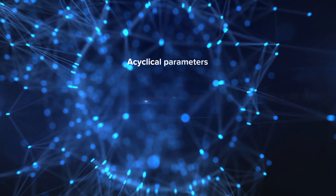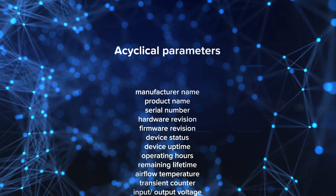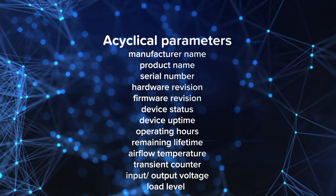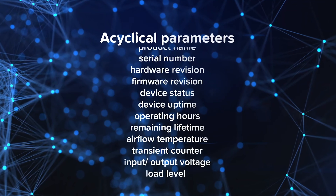The data derived from the power supply as a sensor is structured into three categories. The first category is the acyclic data, containing device information such as manufacturer name, product name, serial numbers, hardware and firmware revision, and device status.